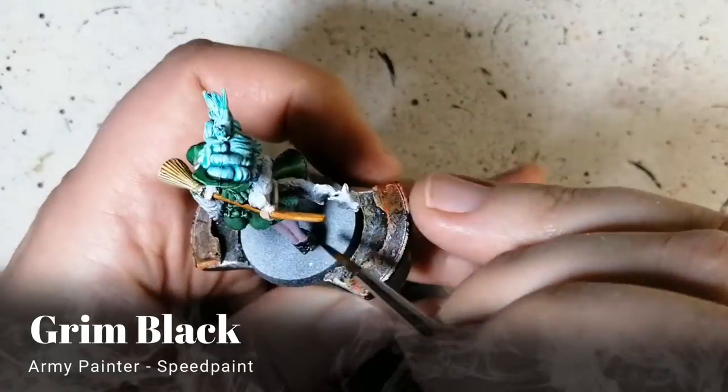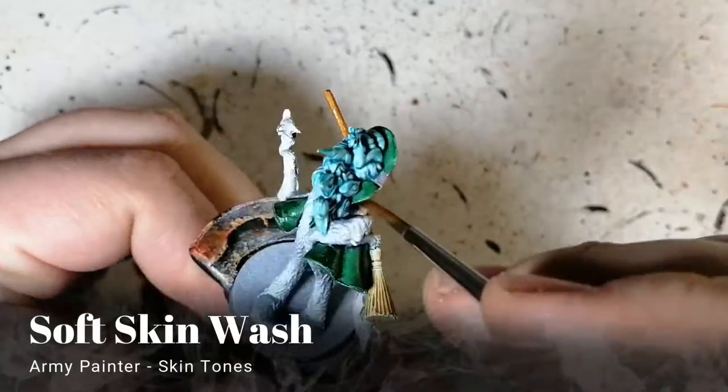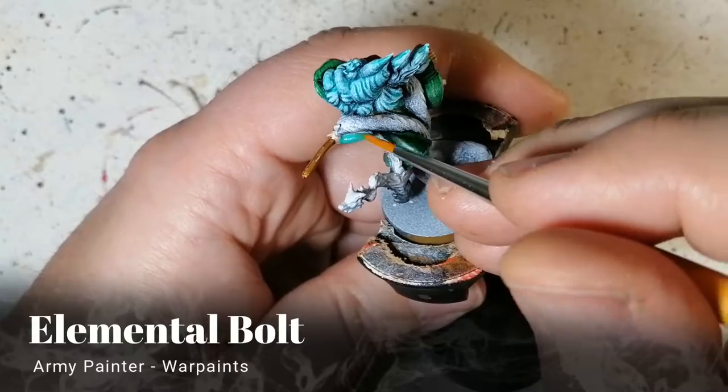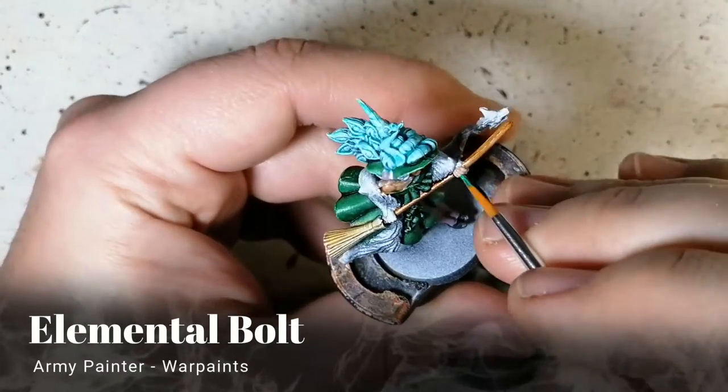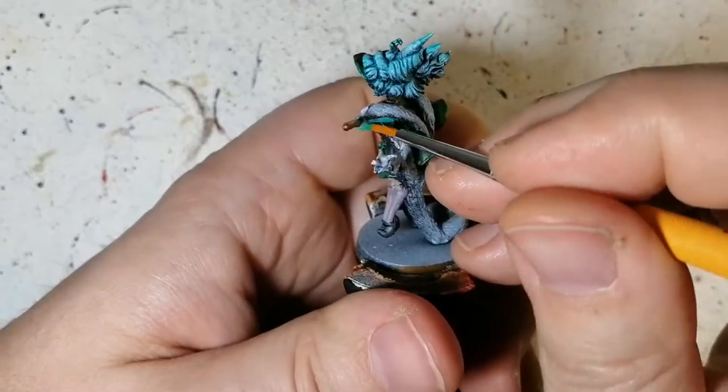Grim Black is next — we're putting that on her little shoes. Moving on to some Soft Skin Wash now, and for some reason the Dorado Skin gave it a shiny look, which I don't understand.